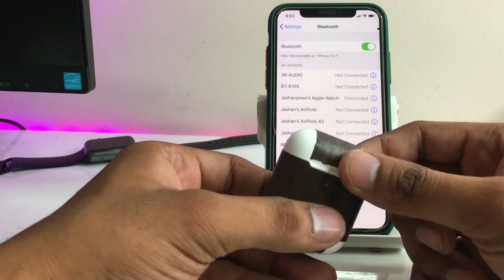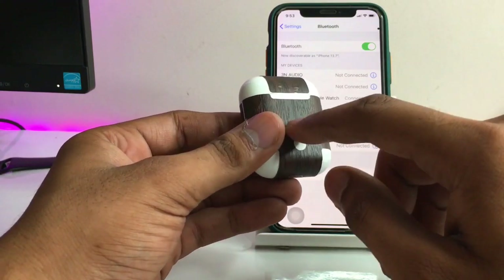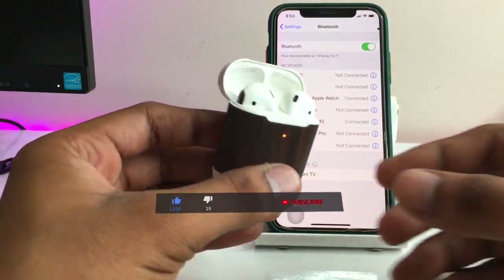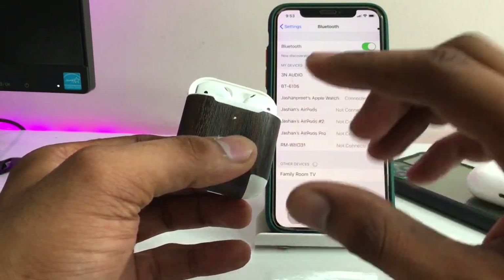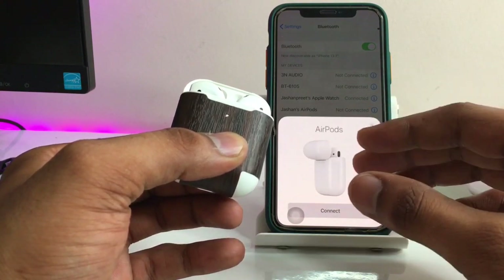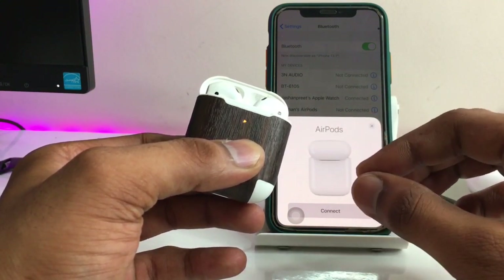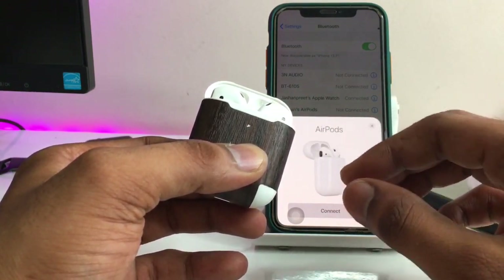To hard reset your AirPods, you will see a button on the back of the charging case. Just press and hold it. Firstly it will show a white blinking light, then it will show a red blinking light — keep holding, do not release the button. After the red light, it will again show white light.